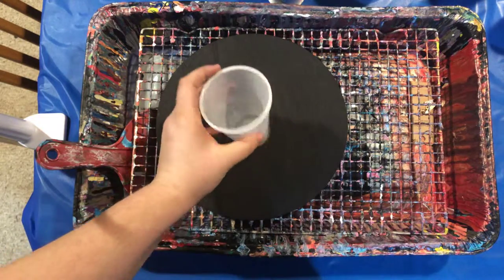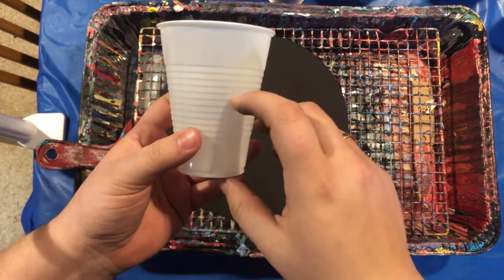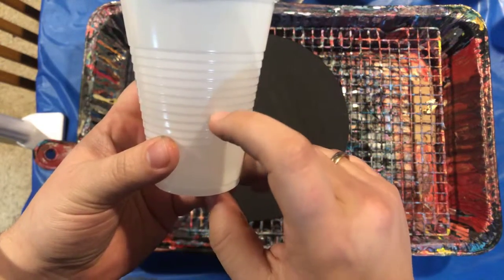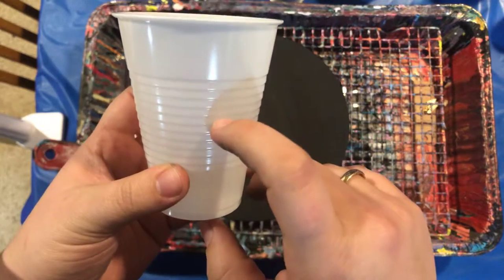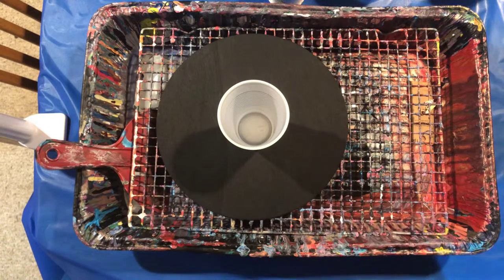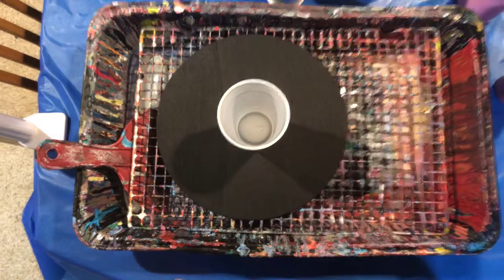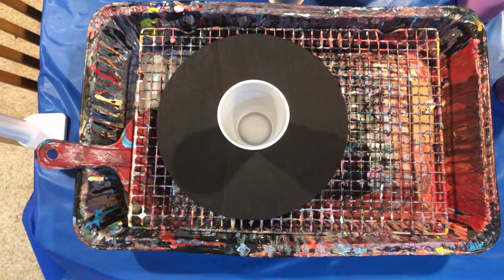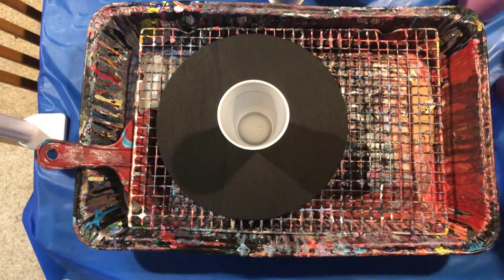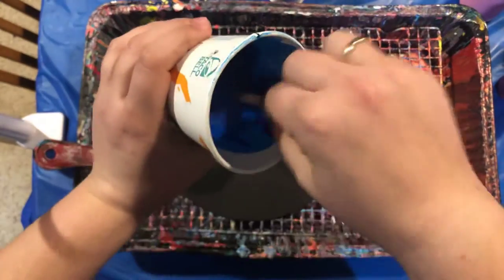I'm going to fill it kind of like I do for an eight by ten — about this line here on the cup, the seventh rib up. I'll fill it up to there with the paint I'm using today. So first, I'm going to start off with some of this phthalo blue.